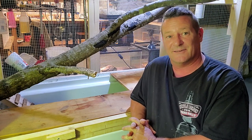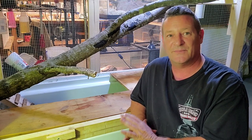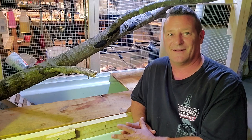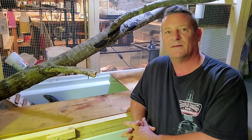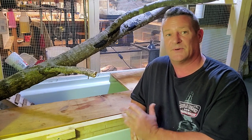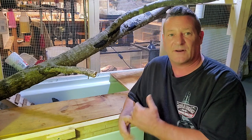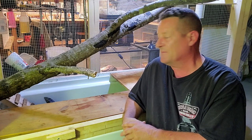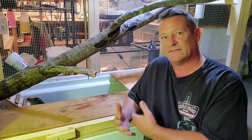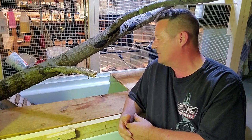Nile monitors are by no means to be construed as a beginner reptile. A lot of these guys that you'll find are going to be wild caught, which already puts you at a disadvantage with socializing them. The more generations you have bred into captivity, the more likely they're going to be accustomed to human contact — as the generations progress in captivity, they get easier and easier to tame down. The wild caught ones are really difficult to work with sometimes.